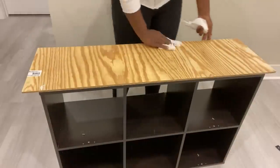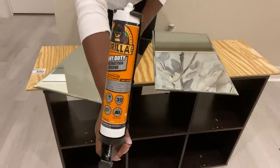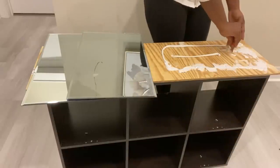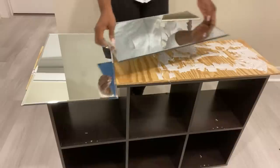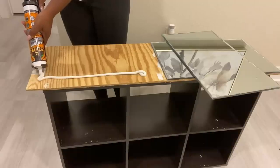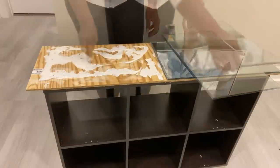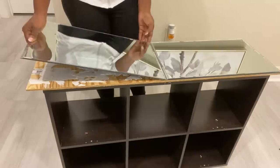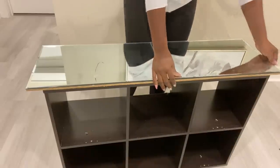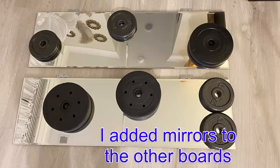The next step is to attach the mirrors to the boards. I added mirrors to the other boards and left them overnight to dry.